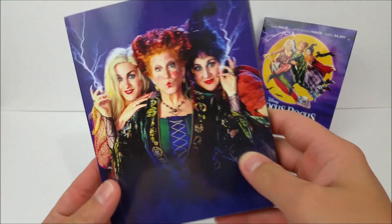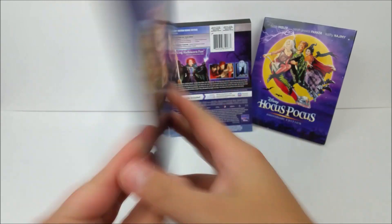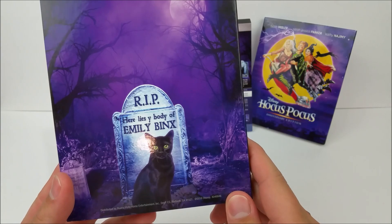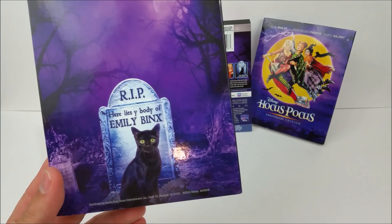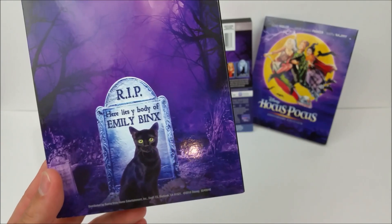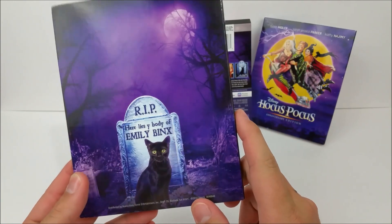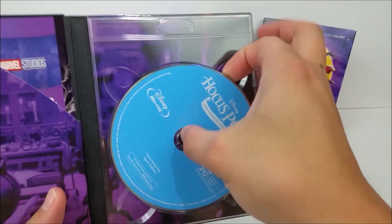When you slip the cover off, you have a picture of the Sanderson Sisters right here. On the back you have — "So Binx the cat, here lies the body of Emily Binx" — I believe the character's name is Thackeray Binx, yeah, Thackeray Binx. Very cool. Then that opens up and you're greeted by your Hocus Pocus disc.